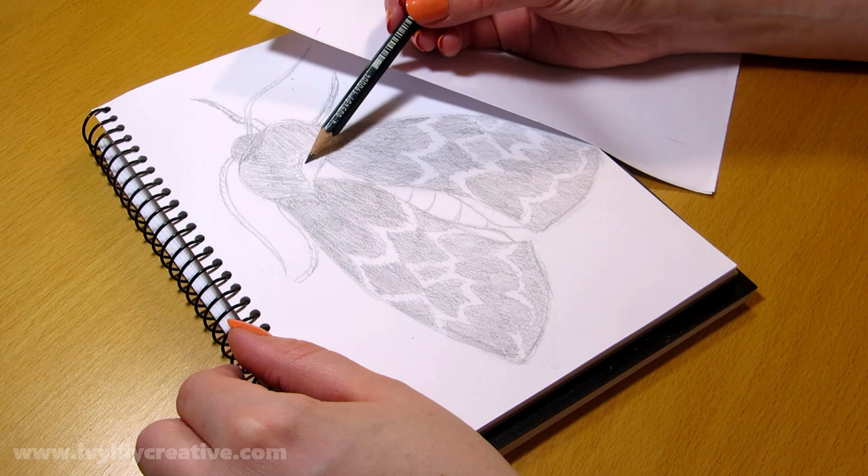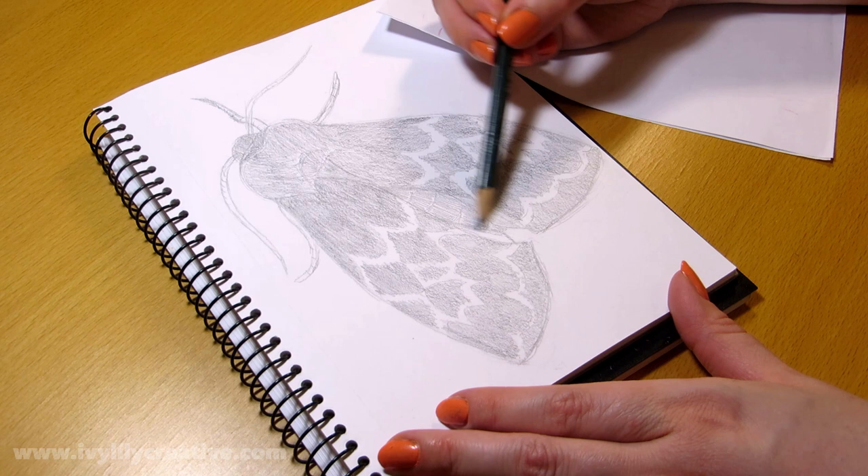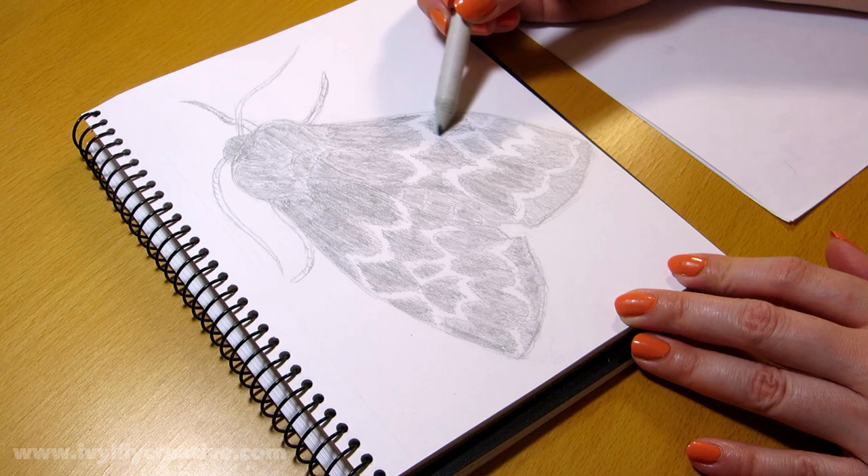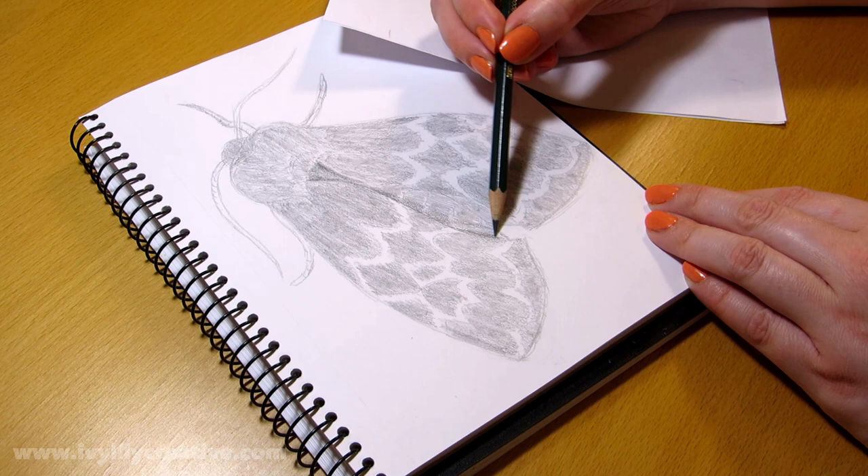Then I used a paper stump for blending the shading. You can also use a piece of paper towel to blend instead. Or you can just be a bit more neat with the shading to begin with so you don't need to blend it. The texture of the paper also affects how smooth you can make the shading without blending.